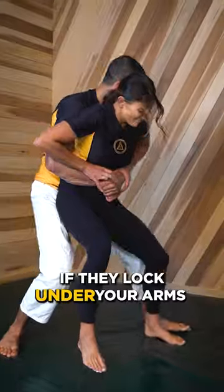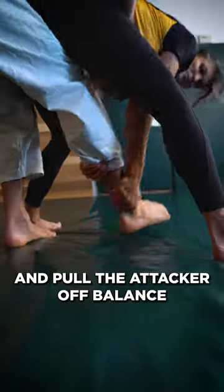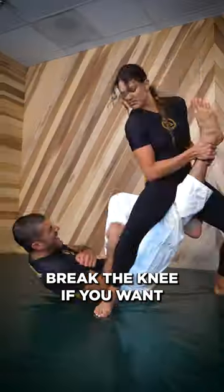Number two: if they lock under your arms, you won't be able to slide out, so try this instead. Drop down, grab the ankle, and pull the attacker off balance.